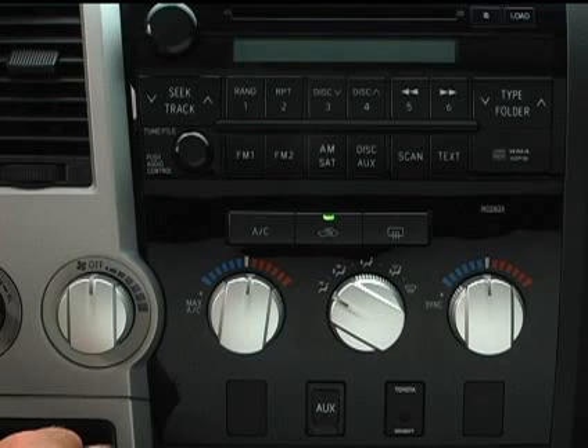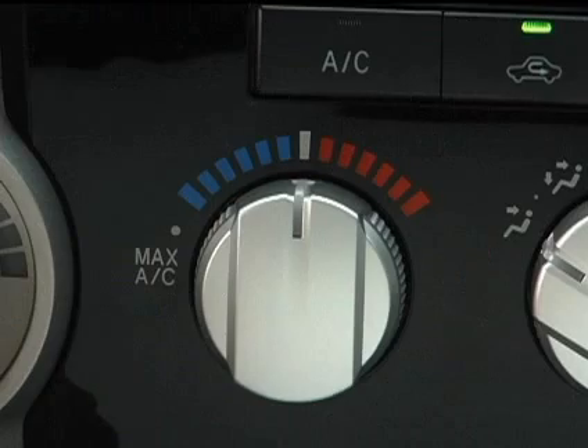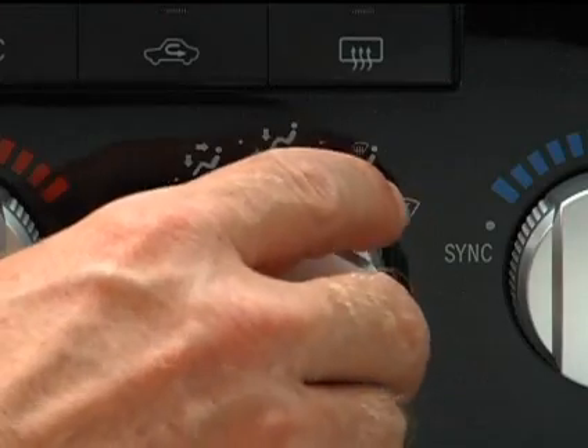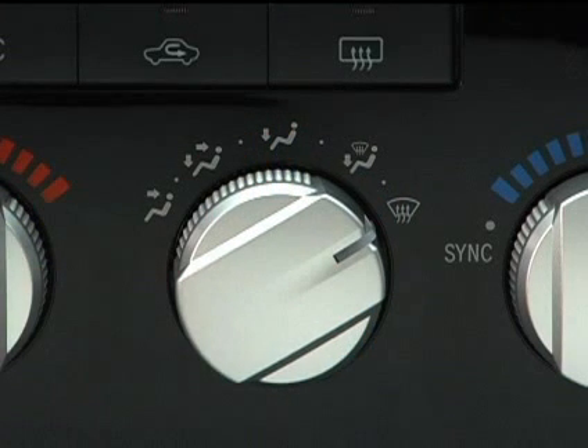To defog the inside of your windshield, set your fan speed to any setting except off and the temperature selector toward the blue or red zone, depending on conditions. Select the windshield airflow mode and fresh outside air intake.